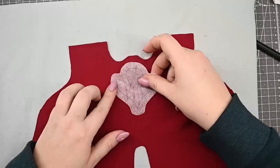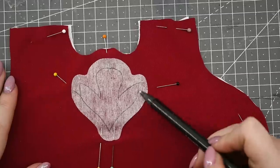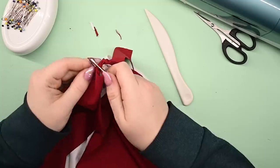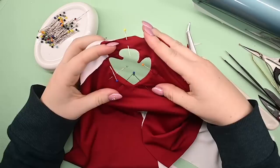I traced the shape onto the bodysuit, cut out some interfacing, and stitched the layers along the marked line. Then I cut out the middle, cut some relief notches, and turned the thing out through the cutout.